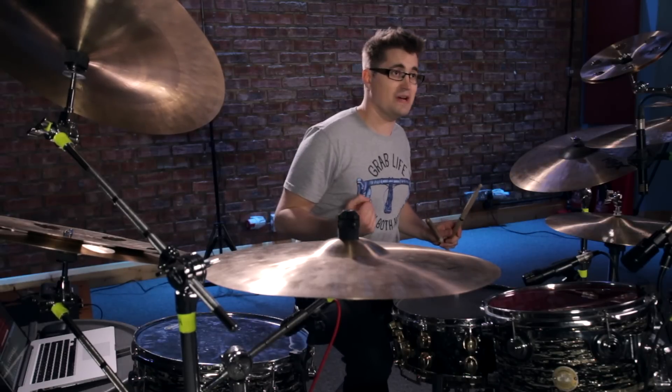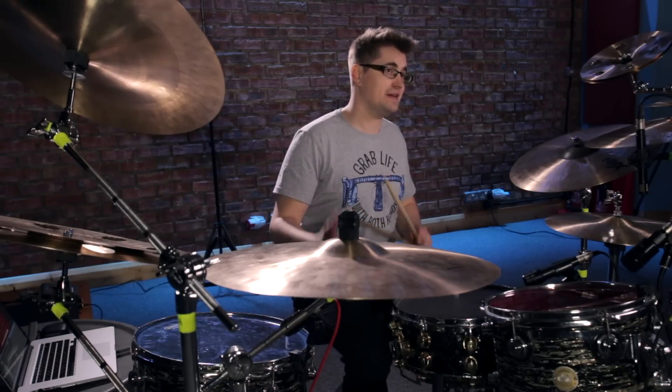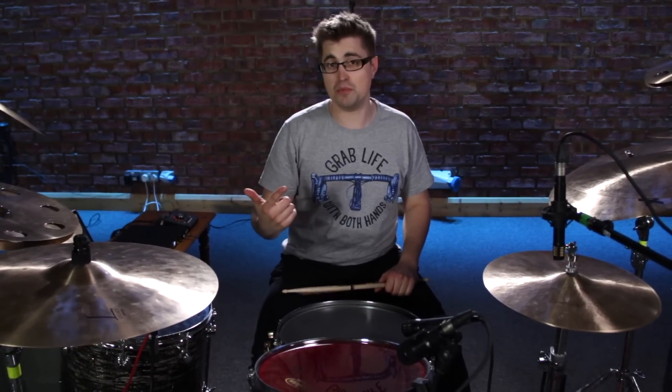You can hear right there, you've got more attack and more punch when playing heel up. So rim shots, playing heel up, and making sure you're laying into the bass drum — those are two points covered.